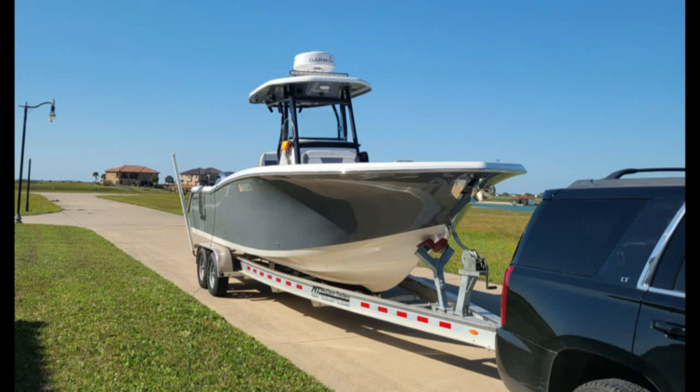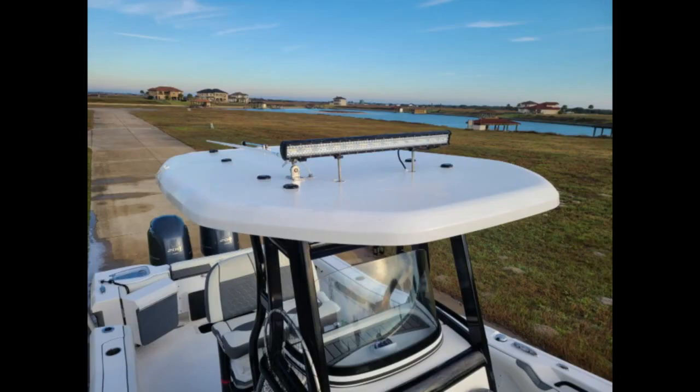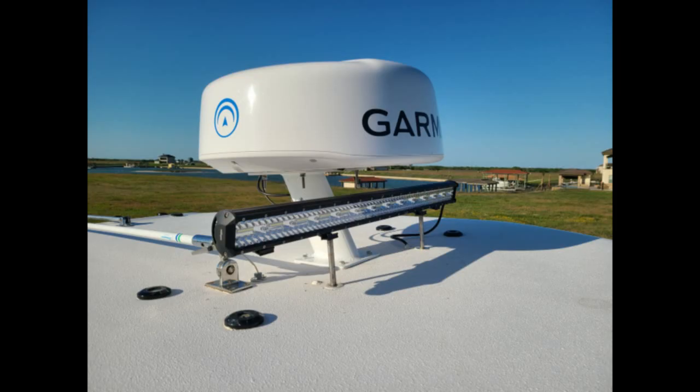In the last two videos we talked a little bit about the installation preparation for the Garmin Phantom 24 radar. Now we're going to demonstrate the actual installation.